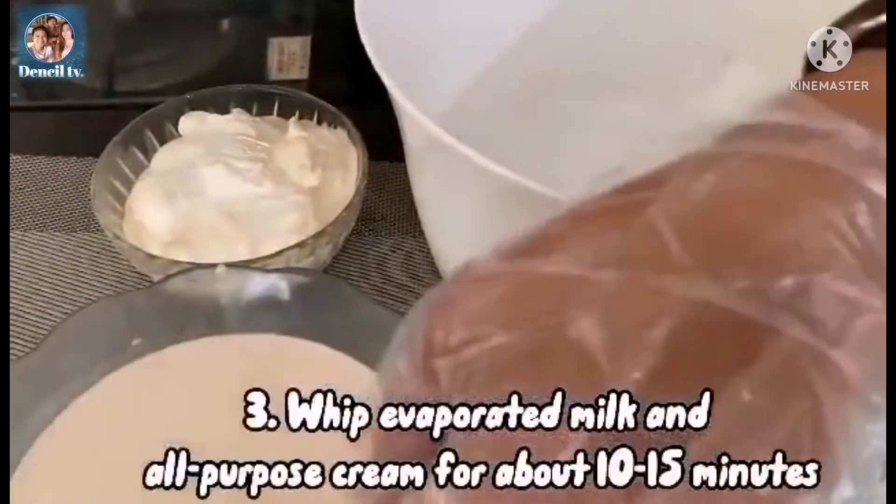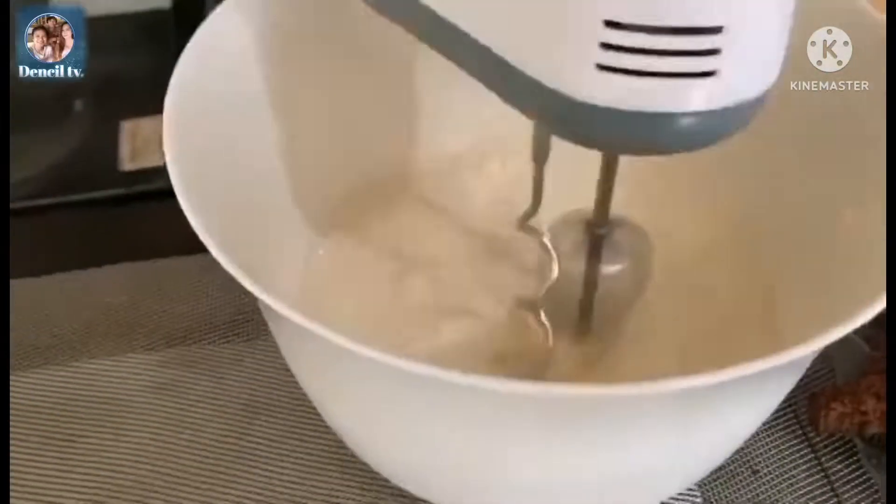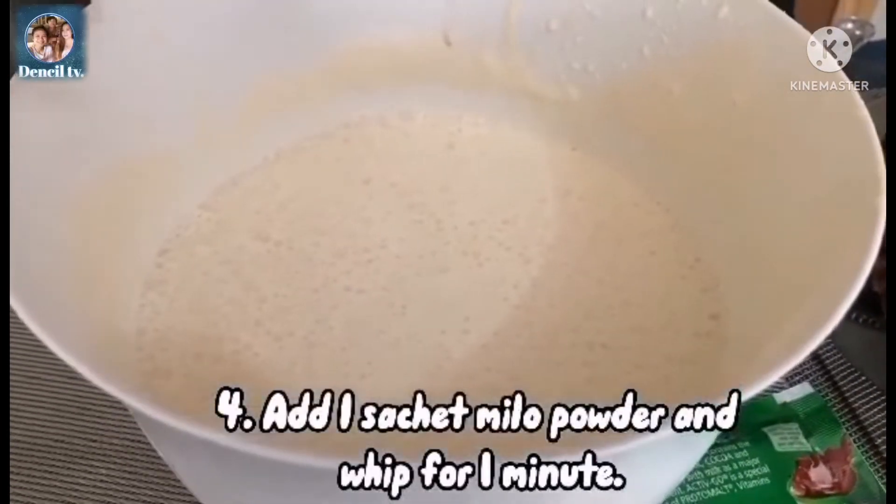Whip the evaporated milk and all purpose cream for about 10 to 15 minutes. Then add one sachet of Milo powder and whip for 1 minute.